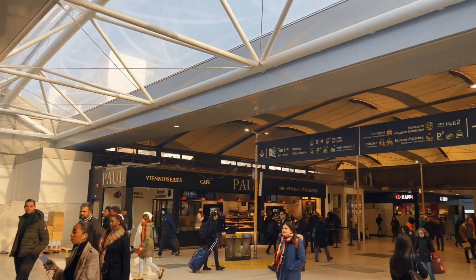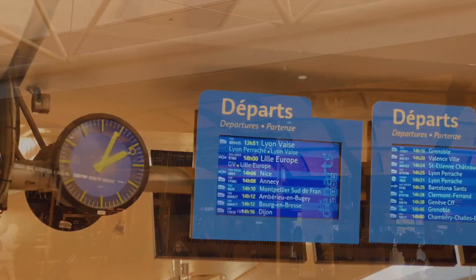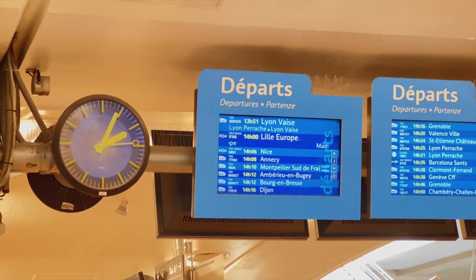I managed to find a Lufthansa flight with a stopover that would at least let me arrive home around midnight. Although very expensive, at least I would make it. But first I had to get to Paris, and that meant a few train changes and two hours in the terminal in Lyon, and the last leg without a seat reservation.